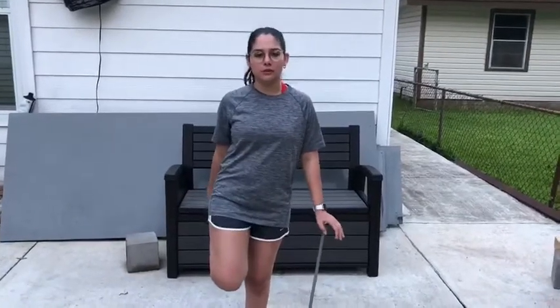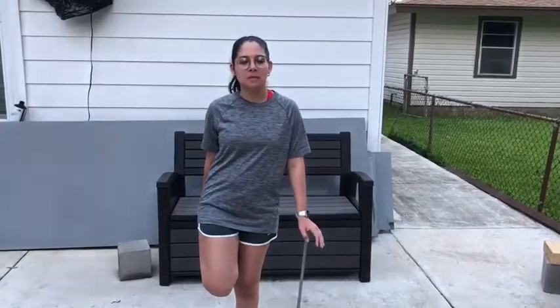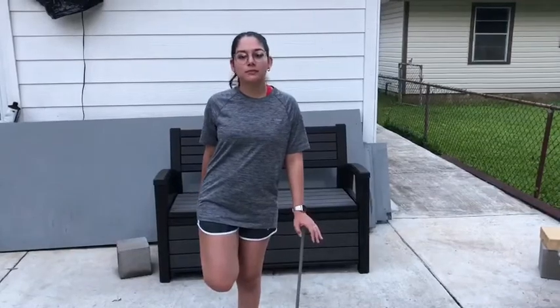Now we're gonna stretch out our quads, and to do that, we're gonna hold our toe. Make sure you have your other knee bent a little bit. Then make sure, after 20 seconds of this, breathing into the stretch, you're gonna transfer over to the other leg.